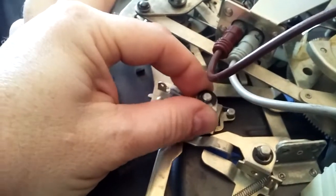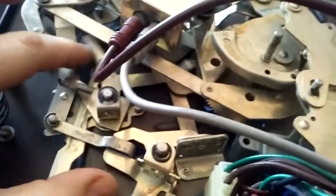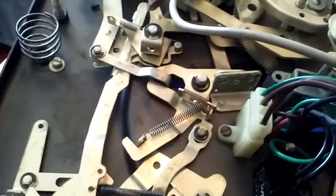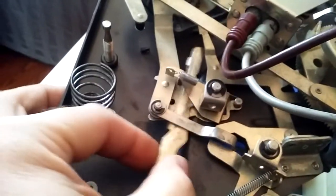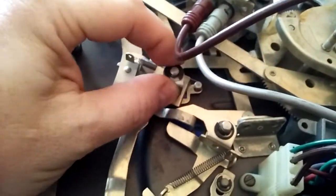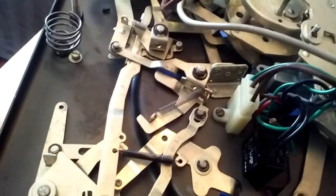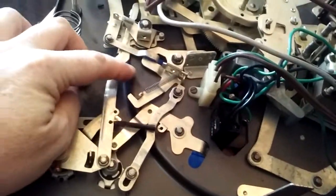It's just kind of pulled right there — it's pushed on by this, which is driven from here. If this spring isn't in place, this arm won't make contact with this here. And if this pivot is sticky, it won't work either. So that would be my guess as to where the trouble is.